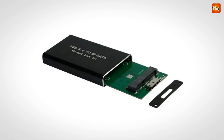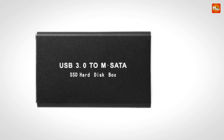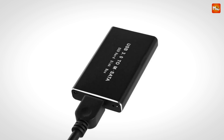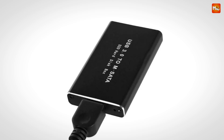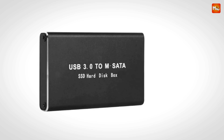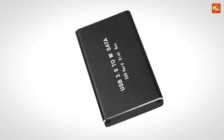But what about durability? This enclosure is crafted from high-density aluminum alloy. Not only does this give it a sleek and modern look, but it also makes it resistant to pressure — it can withstand up to 30 kg of weight without deforming. The aluminum alloy also enhances heat dissipation, so your SSD stays cool even during intense usage, which can prolong the lifespan of your drive.